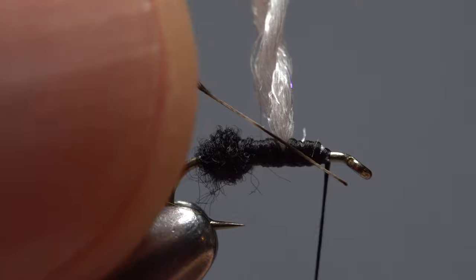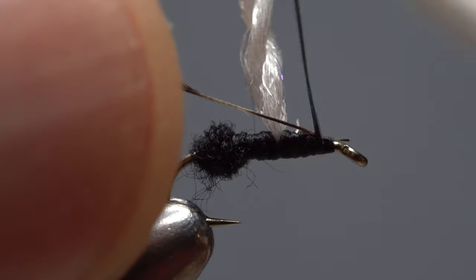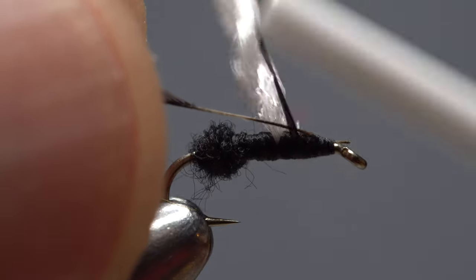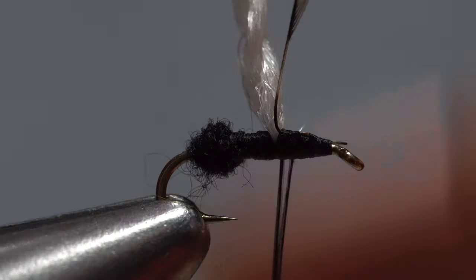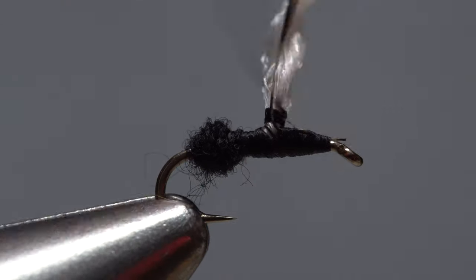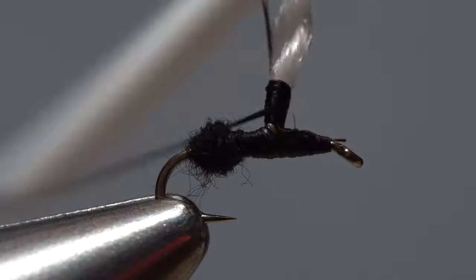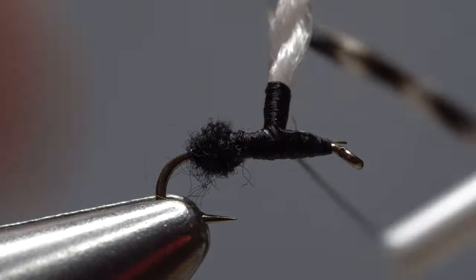With the dull side of the feather still facing you, lay the end of the stem on top of the hook shank behind the eye and take thread wraps to secure it. Wrap first to the base of the post, then around both the post and the stem. Keep taking thread wraps up the post for about an eighth of an inch, then back down. Try to keep the wraps as smooth as possible.